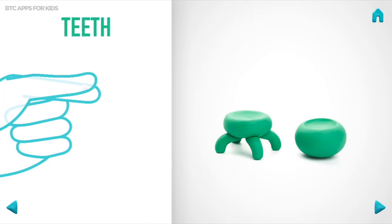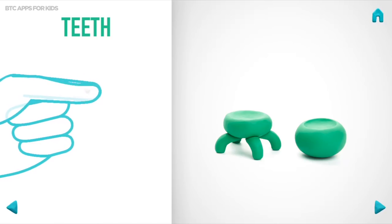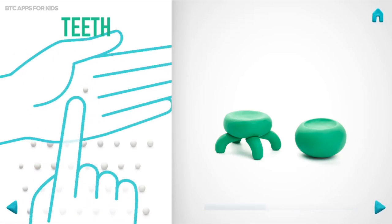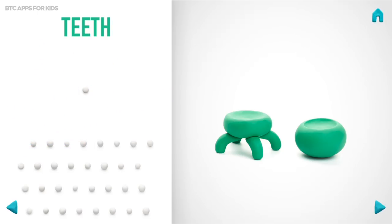It's time to model teeth. Take a piece of white clay and roll 35 little balls with your fingers. And flatten them with your fingers. Great job! Teeth are done!